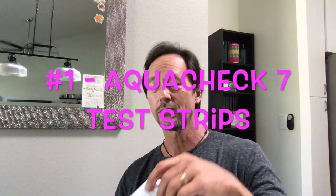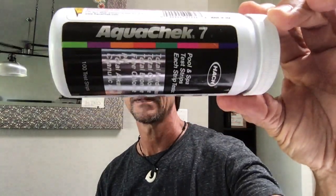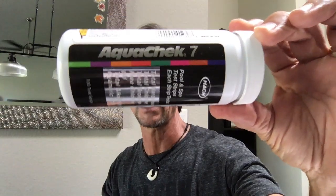So first thing, let's go over the list of things you're going to need. Don't panic if you don't get it all down — I'm going to put it in the description below in order. The first thing you're going to want to have is some test strips. My go-to would be this one: the AquaCheck 7 test strip, also called AquaCheck Silver.